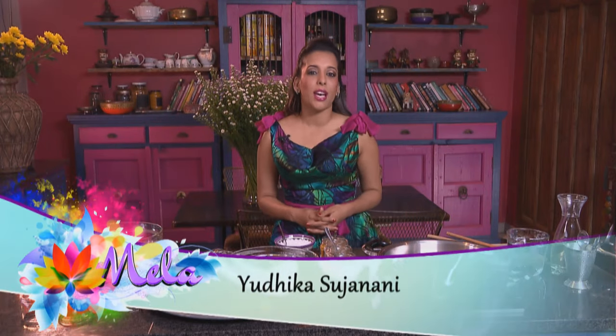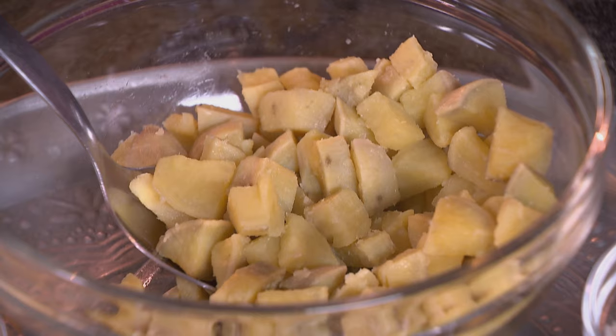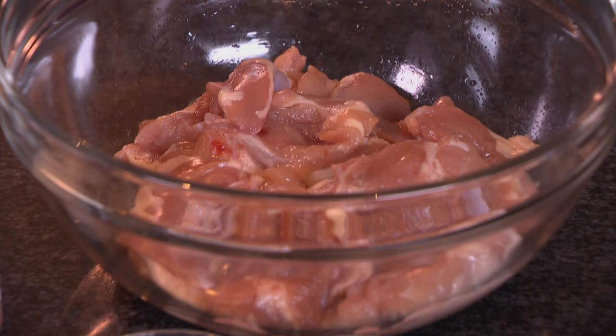Summer blesses us with long hot days and cooler evenings, which give us the perfect opportunity to dine under the night skies. On my summer menu today, I'll be preparing sweet potato filo pastries with feta cheese, murg makhani or butter chicken, and for dessert, a triple layer passion fruit cake.